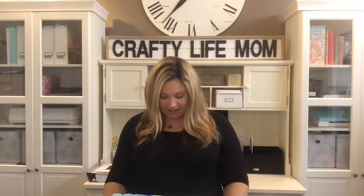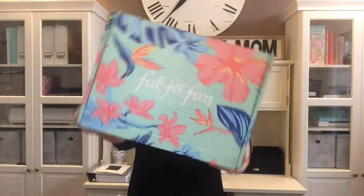Hey friends, it's Lane with Crafty Life Mom. I'm back again today to share something with you that is one of my absolute favorite things to get in the mail. Today's video is actually not a DIY video — it's just something I'm sharing that I absolutely love. Some of you may have heard of it, but in case you haven't, it is called the FabFitFun box.